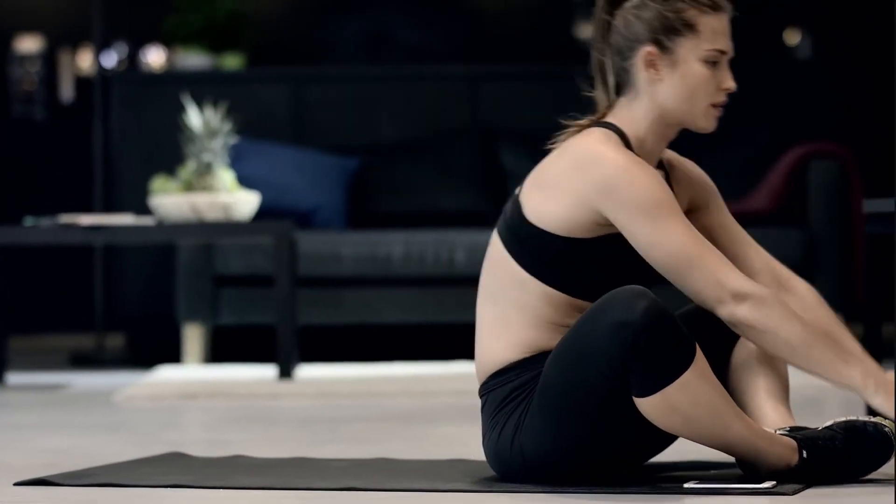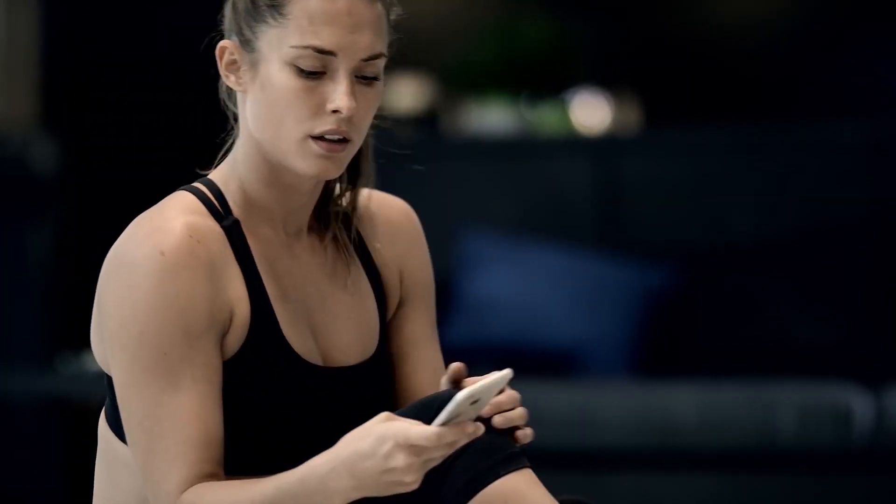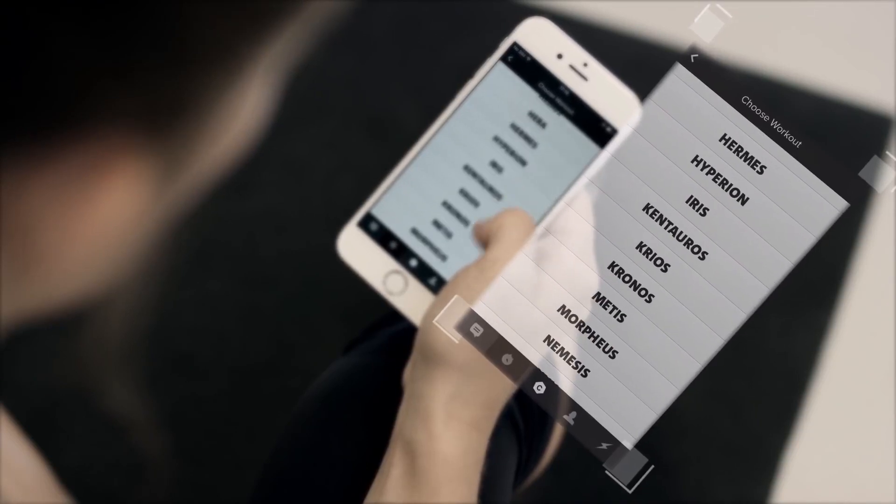So don't worry if you've never exercised before. Because on the basis of your own fitness level, the coach plans and starts your personalized training with access to all Freeletics workouts and exercises.